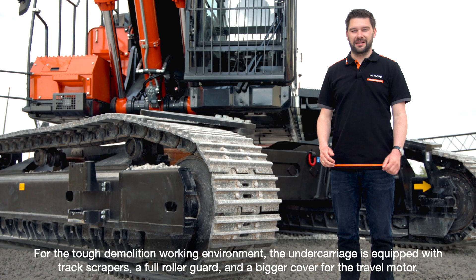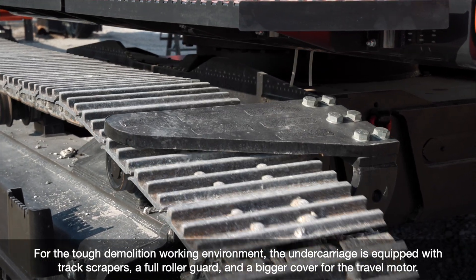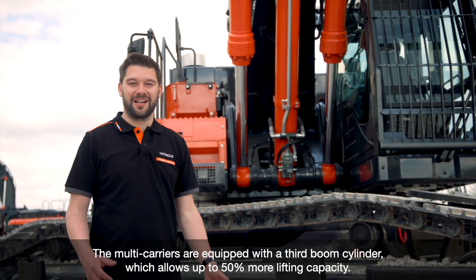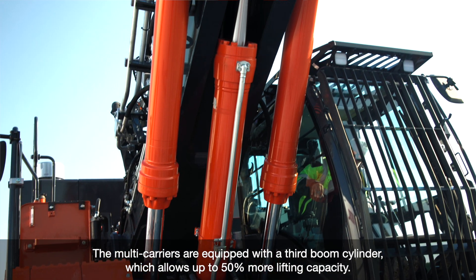For the tough demolition environment, the undercarriage is equipped with track scrapers with a full roller guard and also with a bigger cover for the travel motor. The multi-carriers are equipped with a third boom cylinder, which allows up to 50% more lifting capacity.